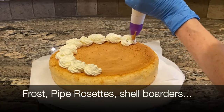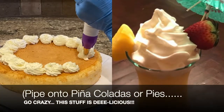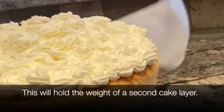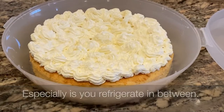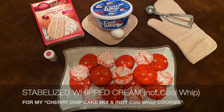Then frost cakes, pipe rosettes, shell borders, pipe onto piña coladas or pies — go crazy. This stuff is delicious and it will hold a second layer of cake, especially if you refrigerate it for a while. You can also use it in place of Cool Whip for cake mix and Cool Whip cookies.